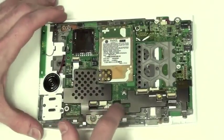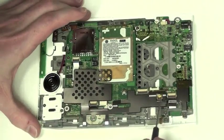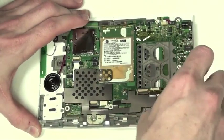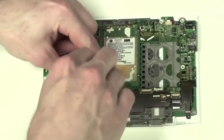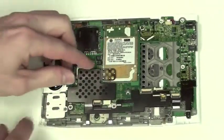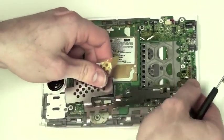Now you will need to remove the metal shield by removing the two Phillips screws that are holding it down. Once the screws are removed, simply pull up on it and peel back the tape to remove the metal shield.